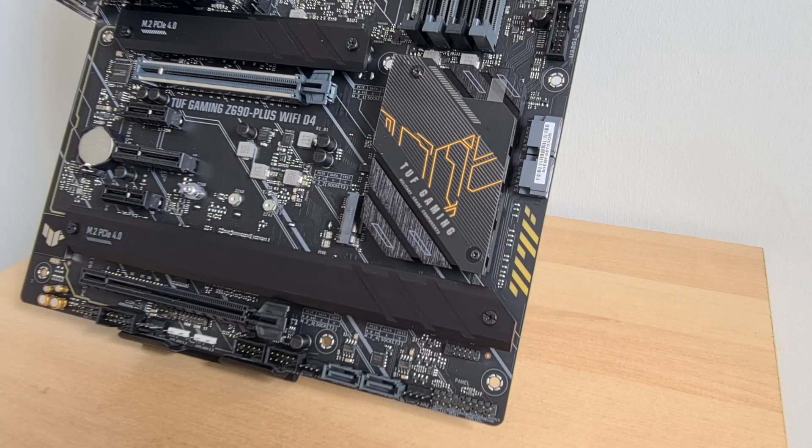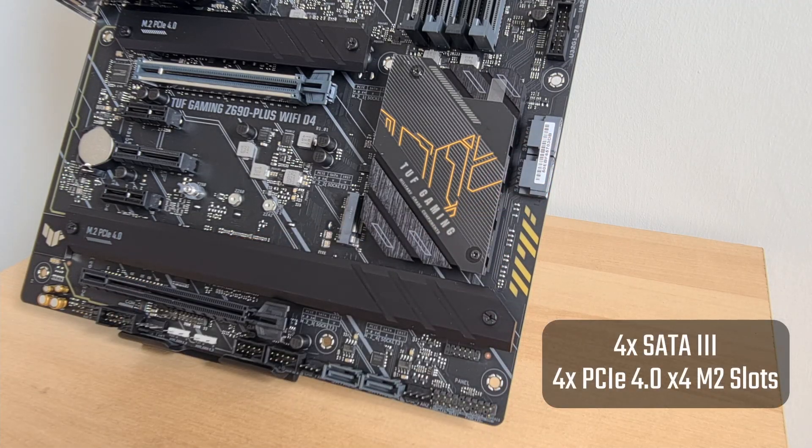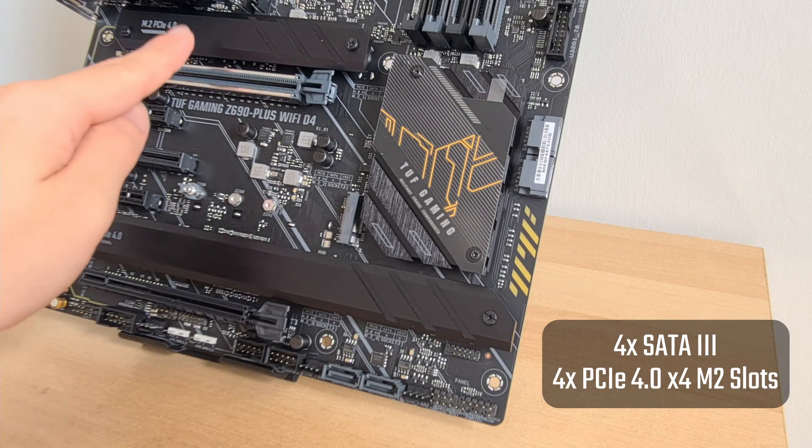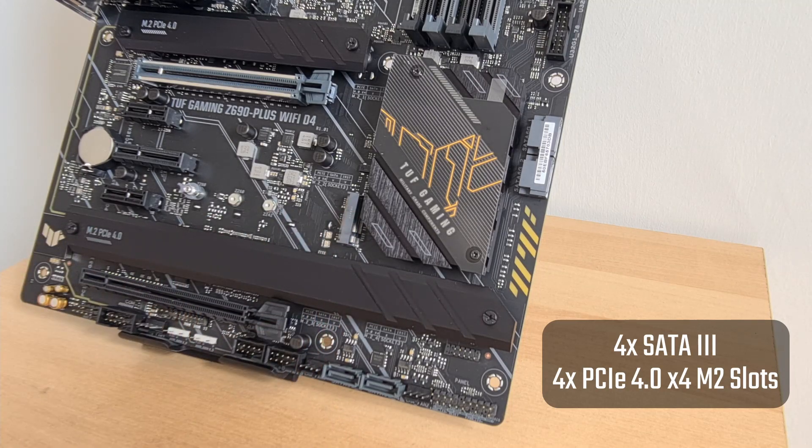For storage, the board comes with 4 SATA 3 ports and a whopping 4 M.2 slots that support the PCIe 4.0 x4 standard. The first slot is located here, the second one over here, and we have 2 right beneath this heatsink over here.